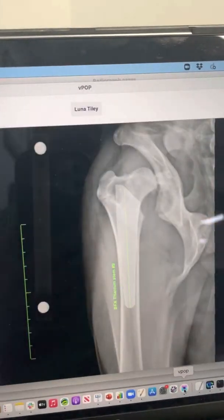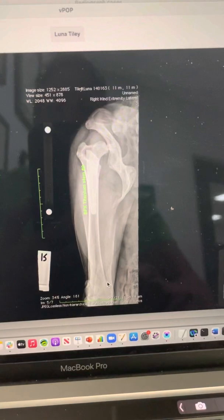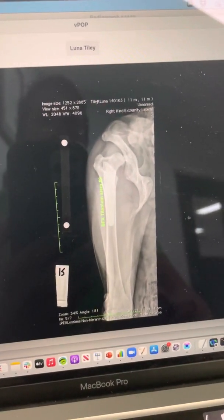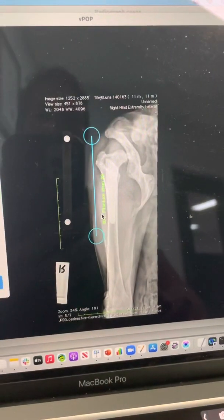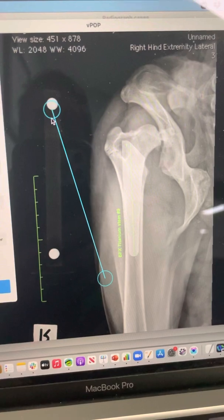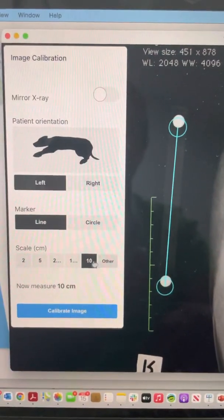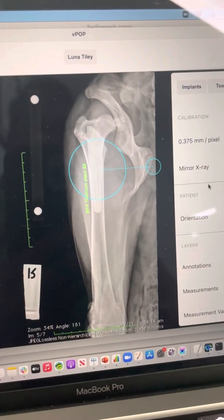What that looks like when we flip into our planning software is an x-ray like this — a nice straight image with the fibula bisected by the lateral and medial cortex, the patella sitting in the middle of the trochlea, and we can see the lesser trochanter and really nice morphology of the femur. The planning software I'm using is called VPOP Pro — it's a great planning software I use basically every day. When setting this up, we calibrate the image first. We have two balls in this image exactly 10 centimetres apart, and we use those to calibrate.